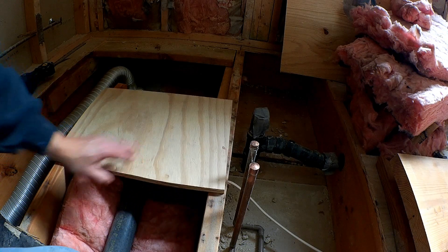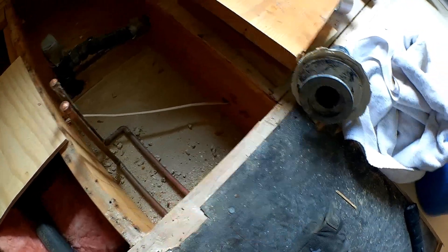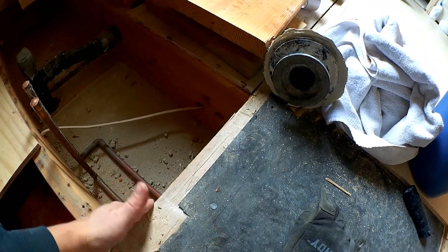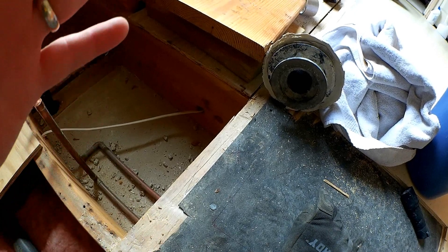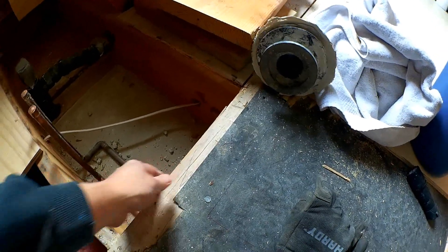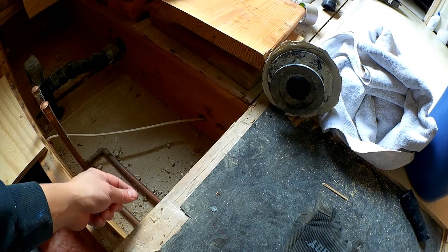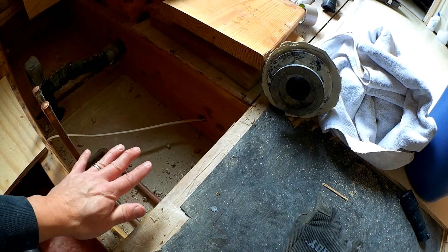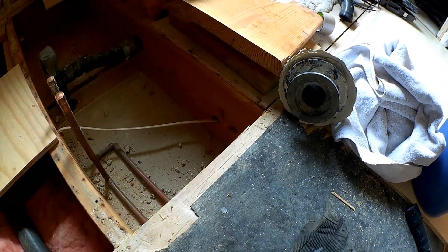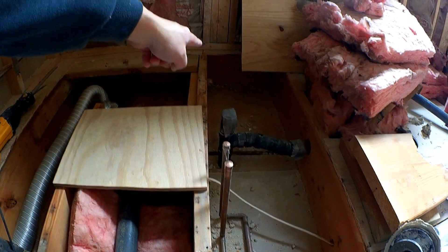I'm also going to add some blocking in these areas. I want to put a two-by-ten underneath this wall and make it flush against this piece of subfloor so that I have something to nail to right here and not just on the joist — it also gives some support to this end lip. Then I'm going to put another piece of blocking that's two-by-eight so that the piece of plywood I set here has something to attach to on the perimeter. I'll do the same on the opposite side as well.